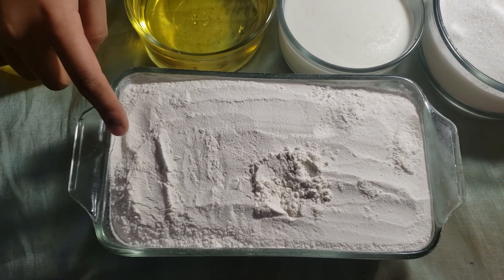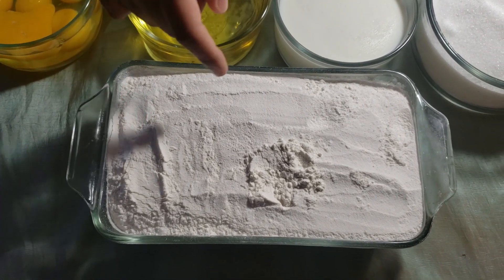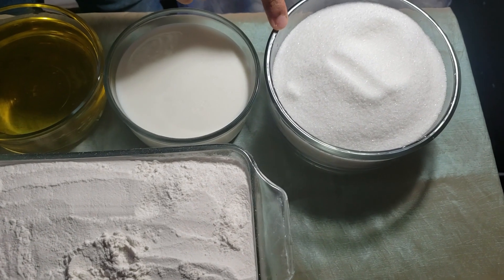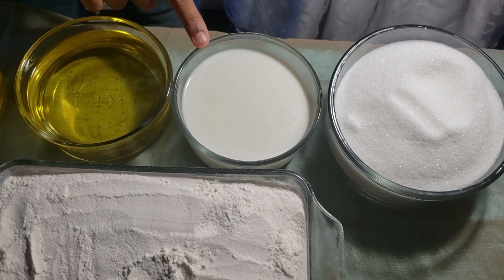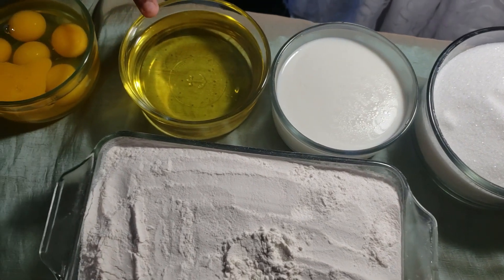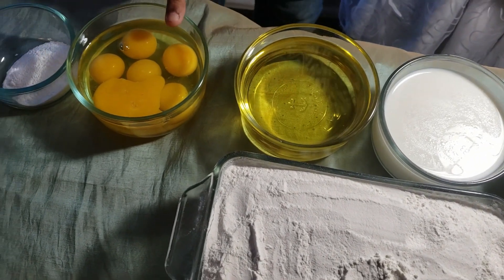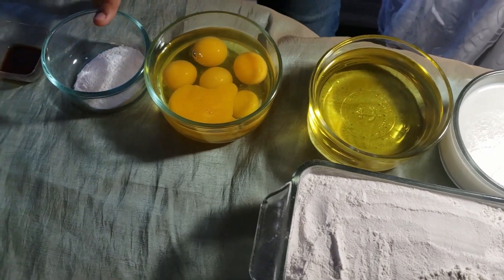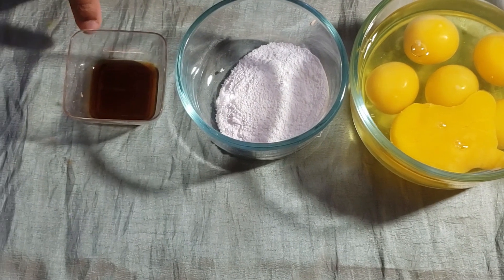To make the cake we will be needing 4.5 cups flour, 3 cups sugar, 1.5 cups milk, 1.5 cup oil — I'm using oil instead of butter — and 6 eggs, 4.5 teaspoon baking powder, and 2 teaspoon vanilla extract, a beater and a bowl to mix it and blend it together.